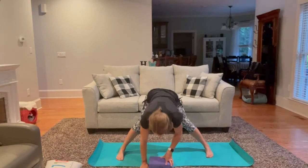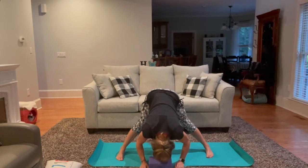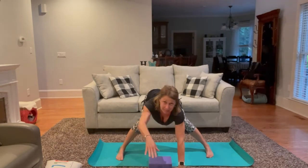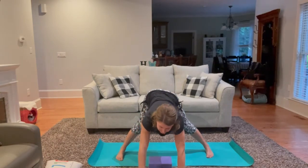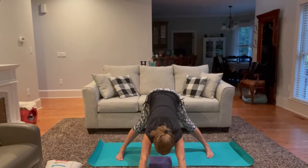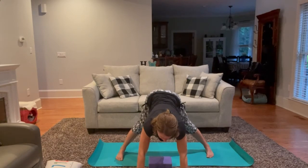Begin to gently nod the head yes, and shake the head no. On our next breath, begin to walk your hands out in front as far as you can go, planting them firmly into the floor in front of you. Then send the hips back behind, dropping your head between your arms — creating some length and space between each vertebrae, just like a wide-legged downward facing dog.